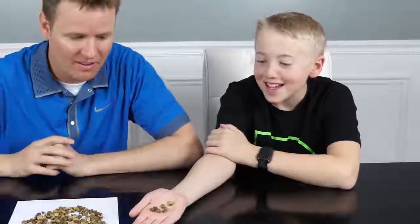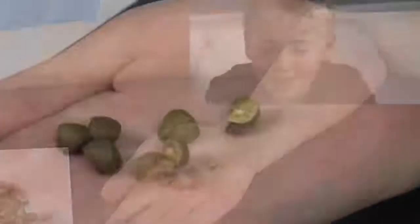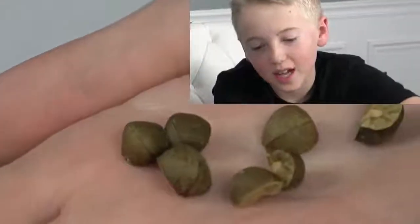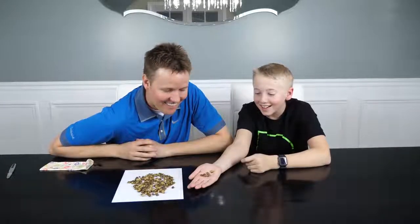Oh! It moved! It moved! In your hand? It moved just a little tiny bit. This one right there — that one moved, but it was face down, now it's up like that. Oh, it moved! Look at it! It's totally moving!